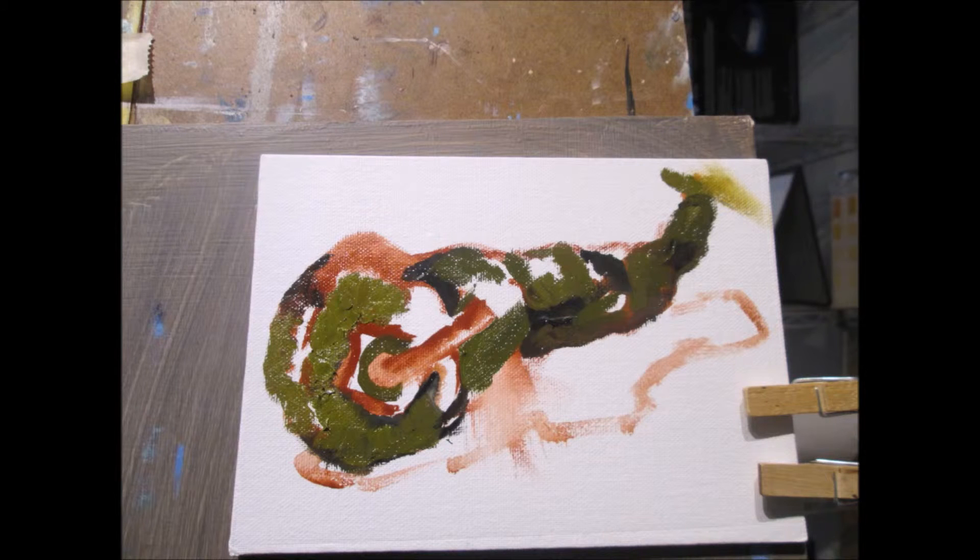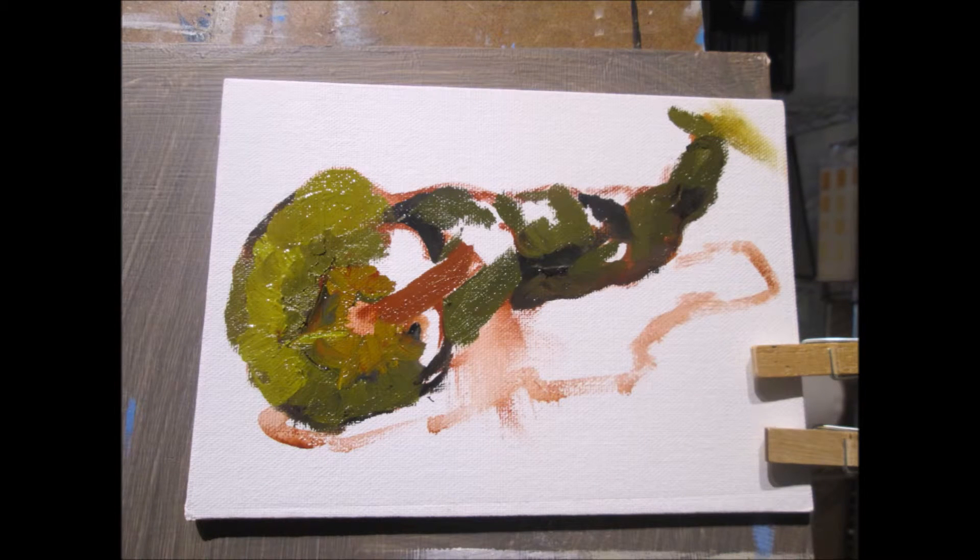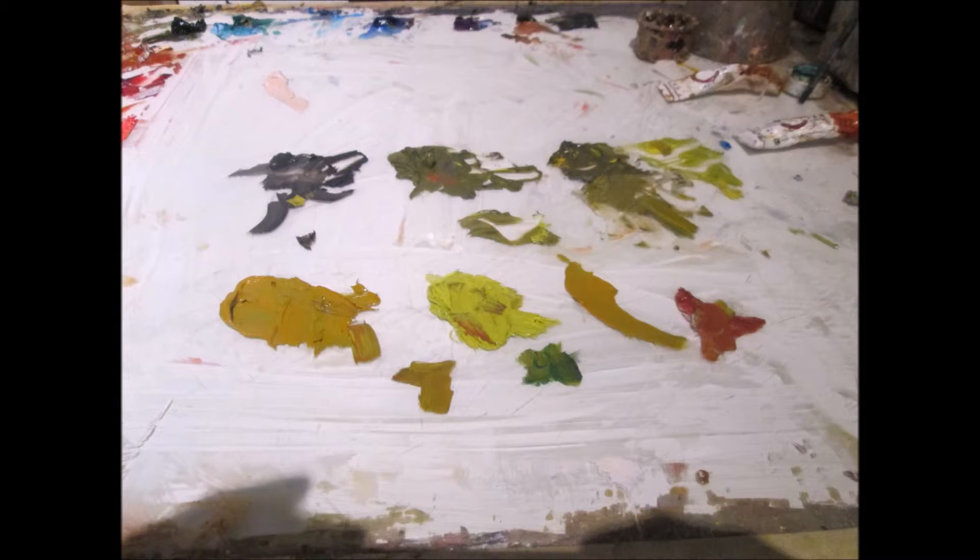I mix tones of the hue I want to use in the lightest areas of the painting. I try to get at least four values in the shades of green that I want to use in these areas. I begin to add them now to the painting.